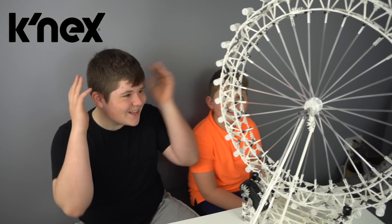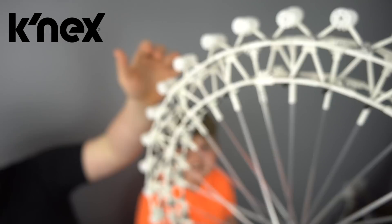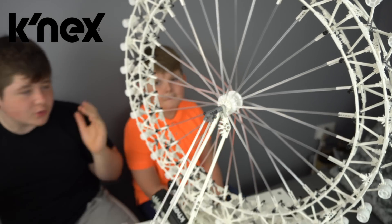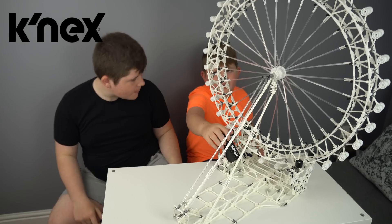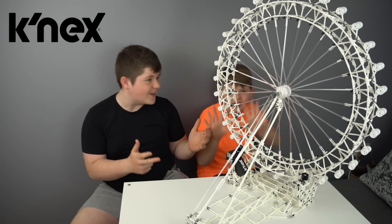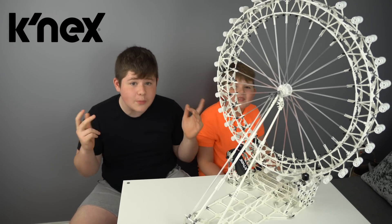Okay guys, here is the London Eye — how awesome is this, Cooper? I know, it's so cool. I really like the carriages that go right around the wheel, and the spokes — the detail on this is unreal. It was really fun to build, wasn't it Cooper? Yeah! Cooper, would you do the honors and turn it on? Look at this — it's going on its own. That's really awesome, isn't it? Yeah, that's super cool guys. It has 1,861 pieces and it's 24 inches tall.